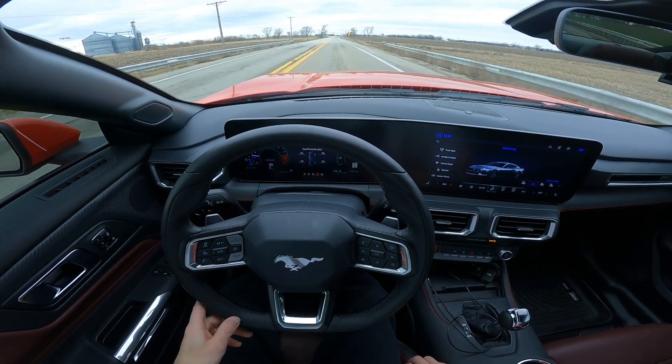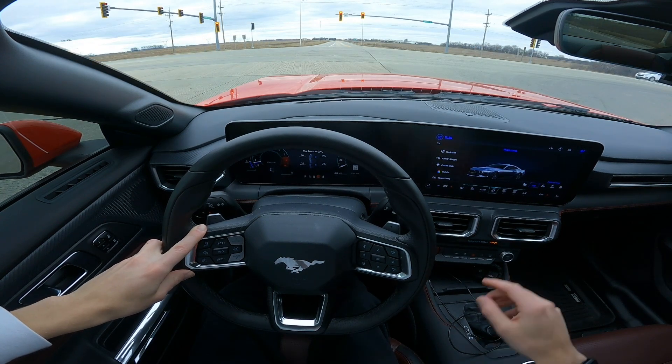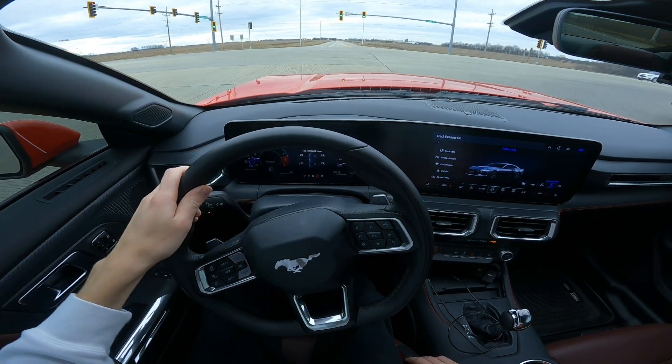That's also something I didn't have on the S550. What I do have on this car that I didn't have before is the active exhaust. I'm going to put it in track mode and we're going to do a little rip after this turn.